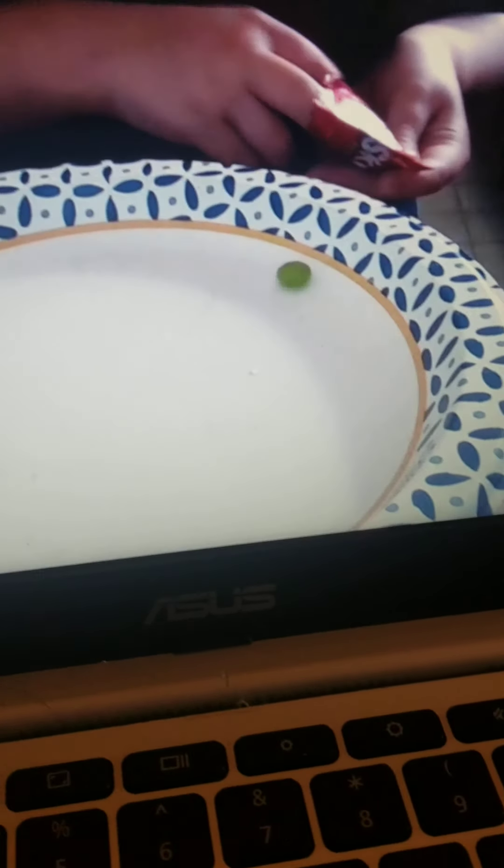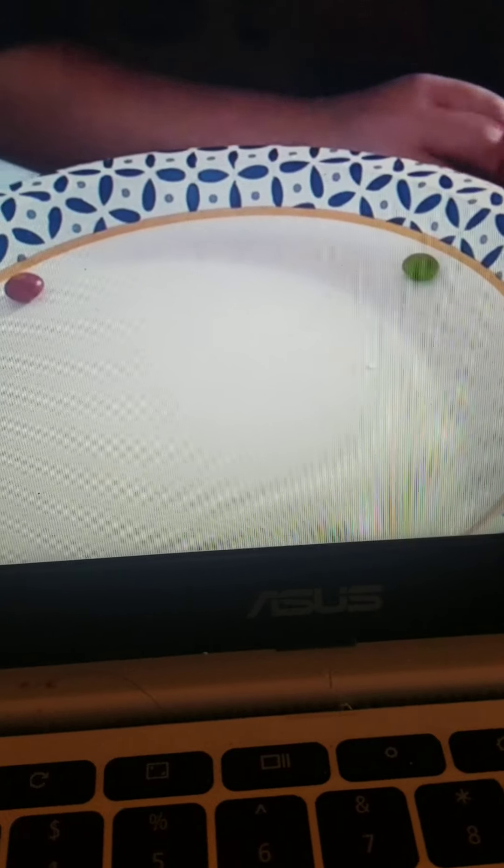You guys, I'm trying an experiment that I think you guys will like. You place Skittles on a bowl or plate in a circle like this — I froze it because it looks pretty. Then you pour a little water.